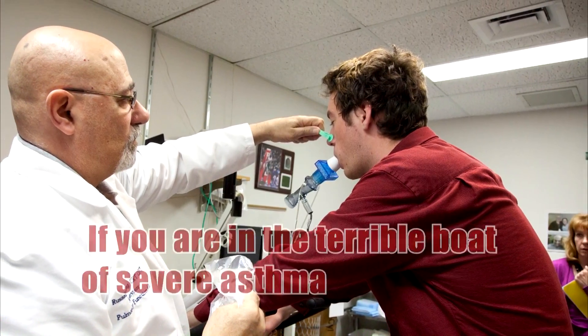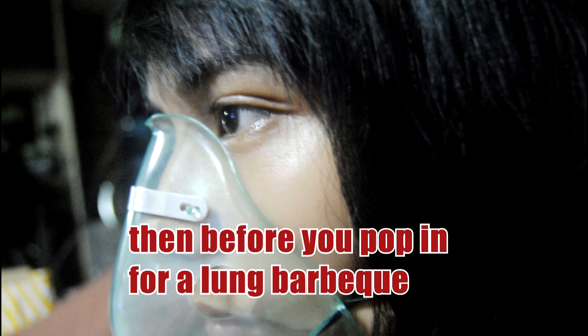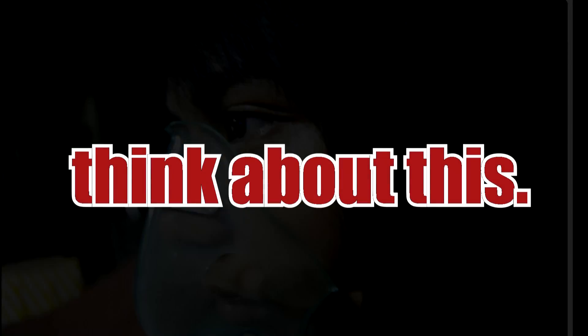If you are in the terrible boat of severe asthma, then before you pop in for a lung barbecue, think about this.